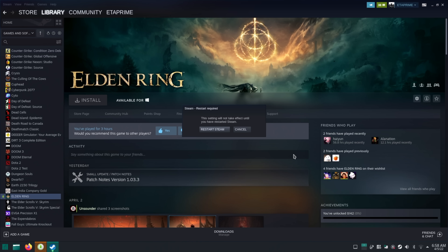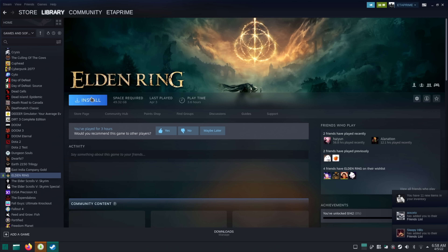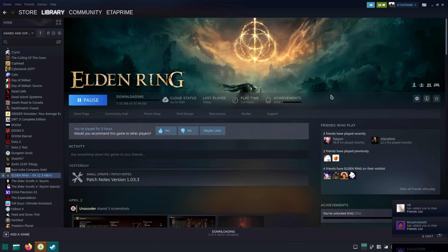Choose OK, Steam restarts, and once it does we can now install Elden Ring. I'm going to go ahead and install a bunch of games because I want to see how this APU performs with PC gaming on Linux.